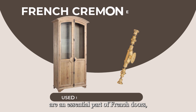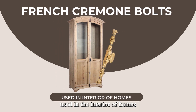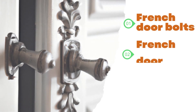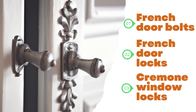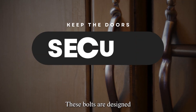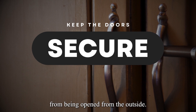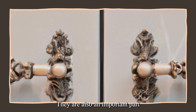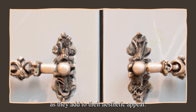French Cremone bolts are an essential part of French doors, particularly those used in the interior of homes. They are also known as French door bolts, French door locks, and Cremone window locks. These bolts are designed to keep the doors secure and prevent them from being opened from the outside. They are also an important part of the design of French doors, as they add to their aesthetic appeal.